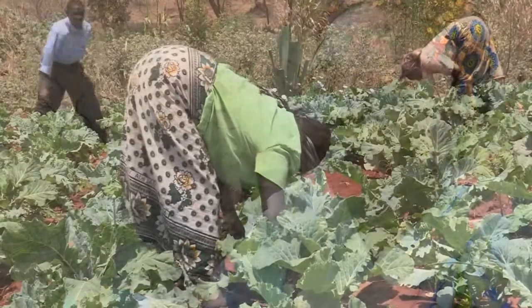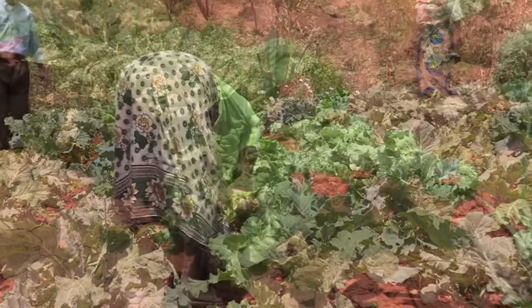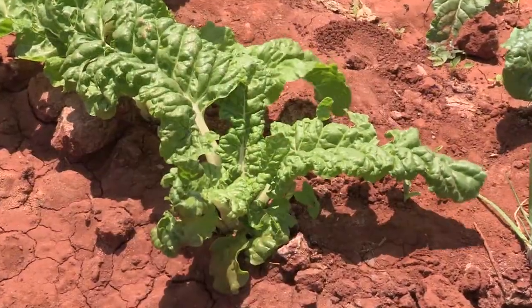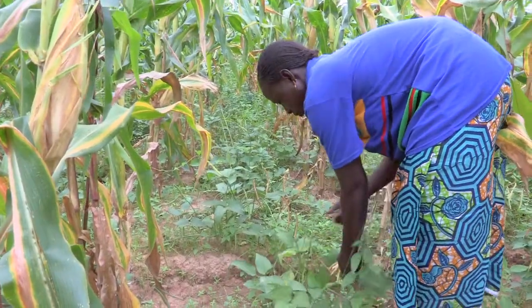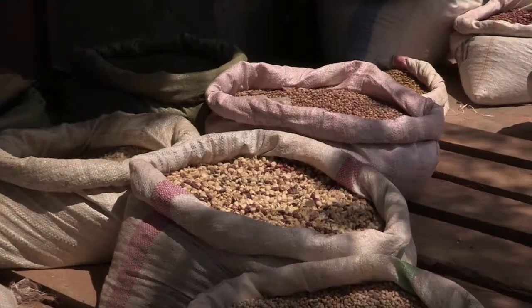Now that the women are no longer spending most of their day fetching water and firewood, they have time to work on income-generating projects that ADRA has shown them how to do. Many of the women are now making money by growing vegetables and selling the produce in the local market.